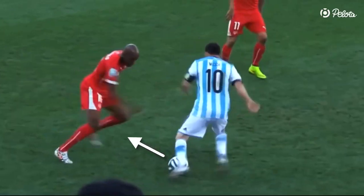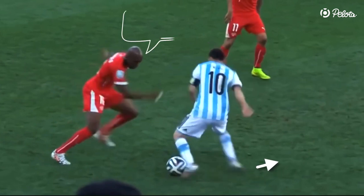Level 1: the basic technique. As you approach the defender, make a fake body movement by dropping your shoulder and step in one direction. This will make the defender think that you will move in that direction.